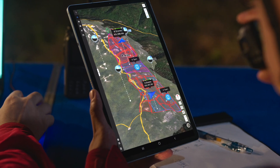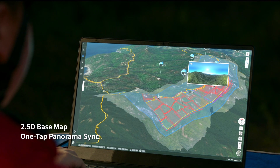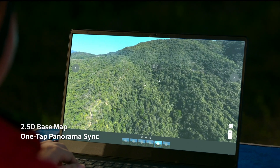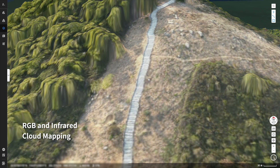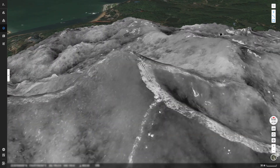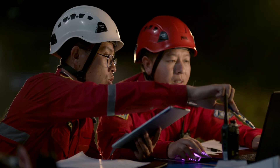2.5D basemap and one-tap panorama sync gives you rapid situational awareness. RGB or infrared cloud mapping gives you high-resolution orthomosaics, so you can proceed with safety and assurance.